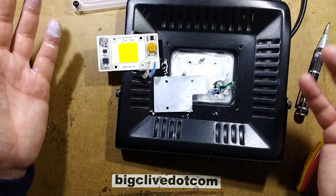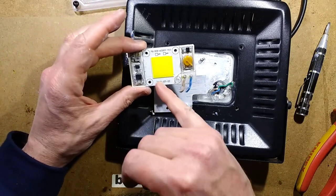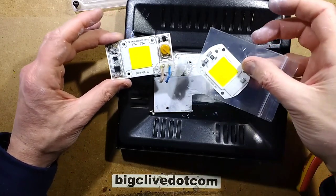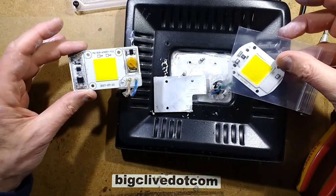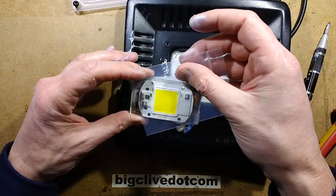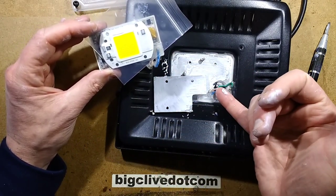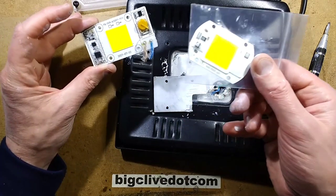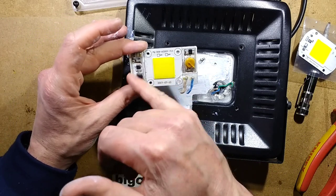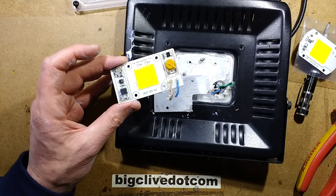They could have relaxed things a bit — it doesn't have to be waterproof and they could have allowed a more generous area for the cable to come in. It's interesting how they've gone that route. In a way I'd almost prefer it took a standard chip — actually the pin-out hole spacing is the same, so theoretically you could put one of those chips in there, although it still has that cable problem. But you could use one of those chips to replace this one if it failed, since I'm not sure about the longevity.